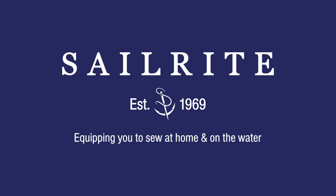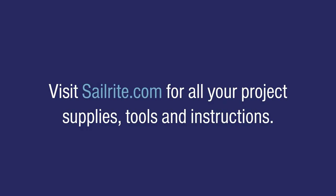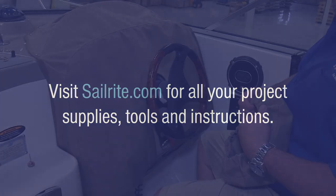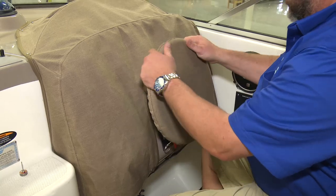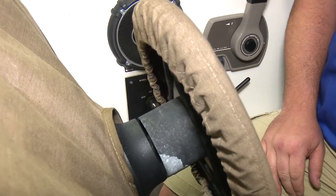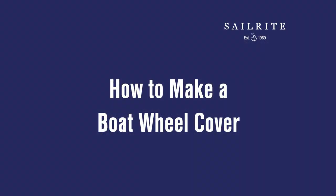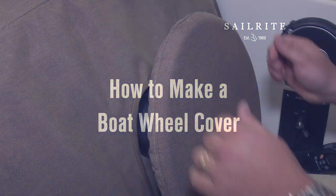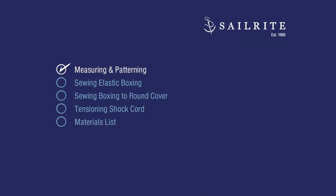This video is brought to you by Sailrite. Visit Sailrite.com for all your project supplies, tools, and instructions. This video tutorial will show you how to make a boat wheel cover from Sunbrella fabric. A boat wheel cover protects your boat's wheel from the sun and elements. Most of the vital areas of your boat are probably already covered with canvas covers. Why not protect your steering wheel with a great looking Sunbrella cover? This is a very easy project so let's get started and show you how it's done.